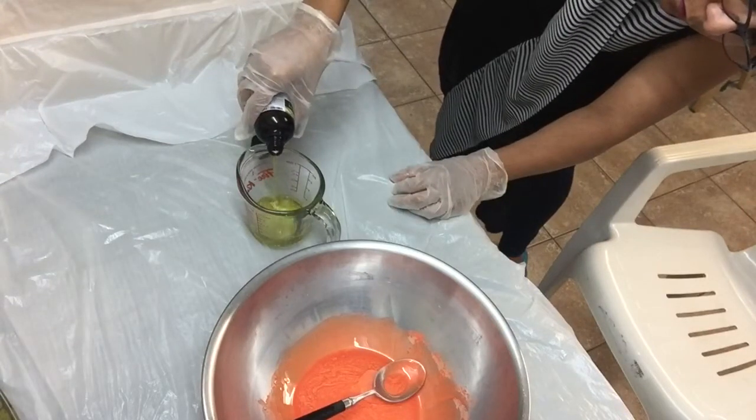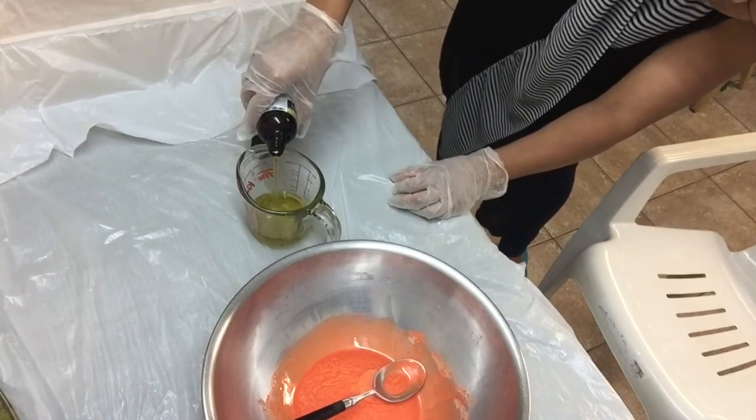Using a measuring cup, I will pour the right amount of essential oil blends.